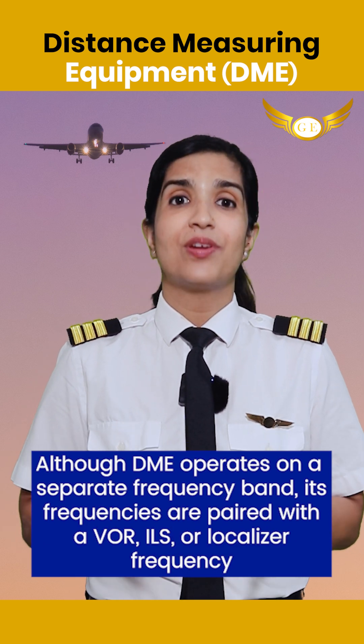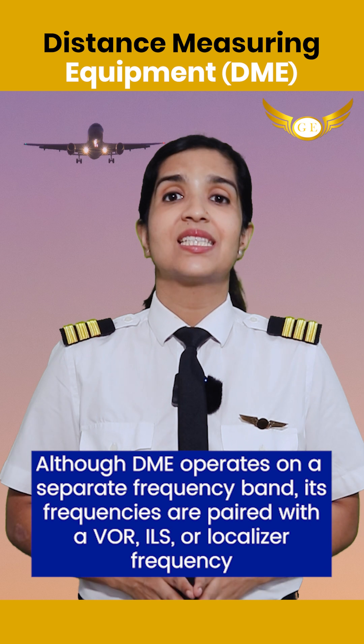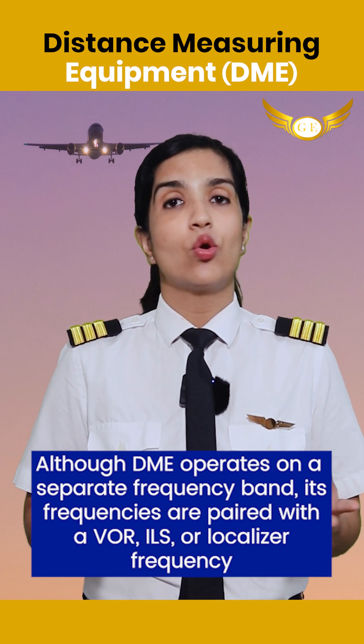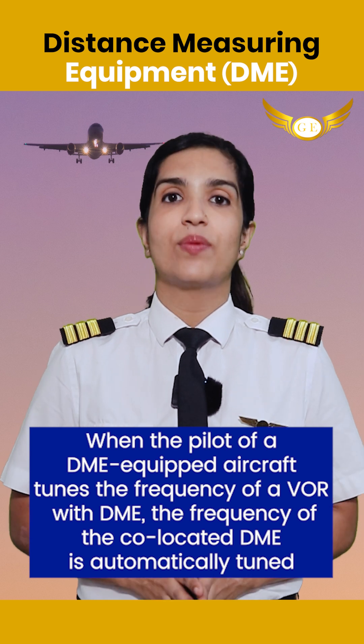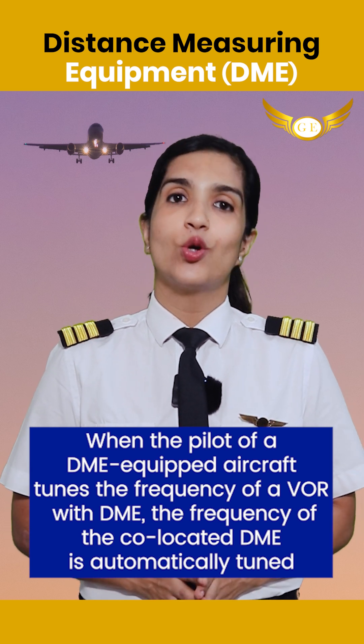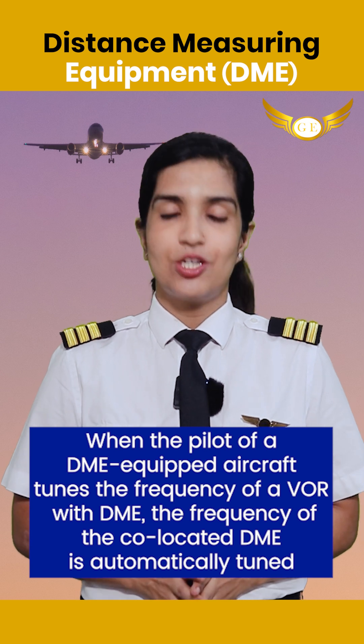Although DME operates on a separate frequency band, its frequencies are paired with VOR, ILS, or localizer frequencies. When the pilot of a DME-equipped aircraft tunes the frequency of a VOR with DME, the frequency of the co-located DME is automatically tuned in.